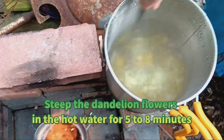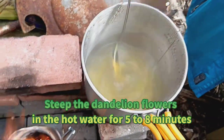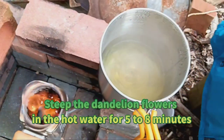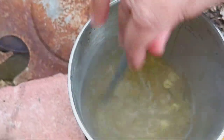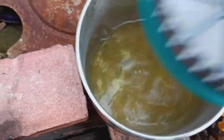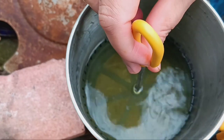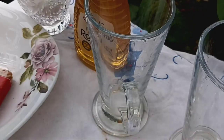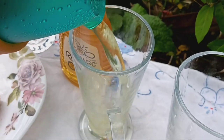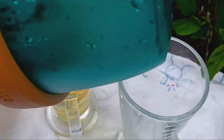Step three: steep the dandelion flowers in the hot water for five to eight minutes. This allows the water to infuse with the beneficial properties of the dandelion flowers. Step four: after steeping, transfer the dandelion tea into your cups. And there you have it — freshly brewed dandelion flower tea.